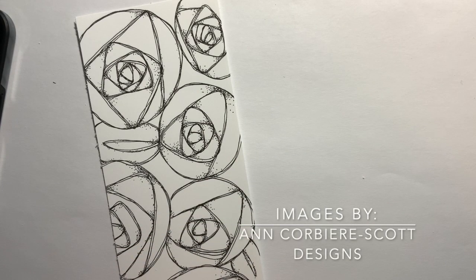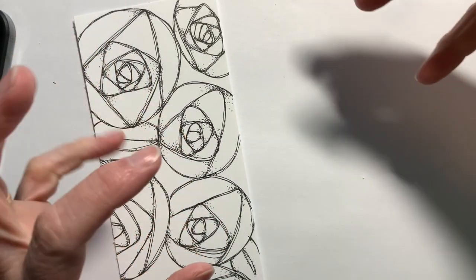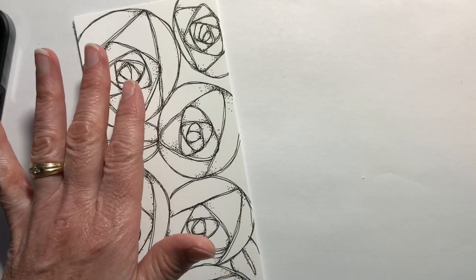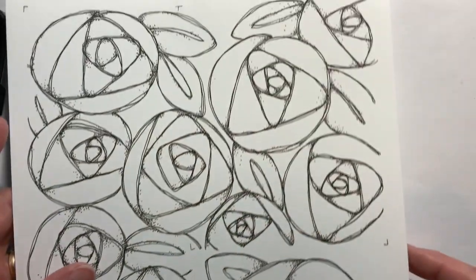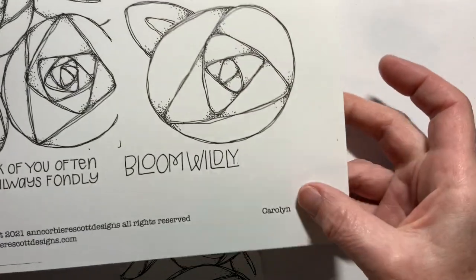Hi, Michelle Houghton here for Copic in the Craft Room. I have two shorter videos today and I'm sticking them together because they have a similar theme and definitely similar artwork. These are both pieces from Anne Corbier Scott, which you have seen me color on before. So we have one new digital sheet. This one is full of these big beautiful roses. It's called Carolyn.